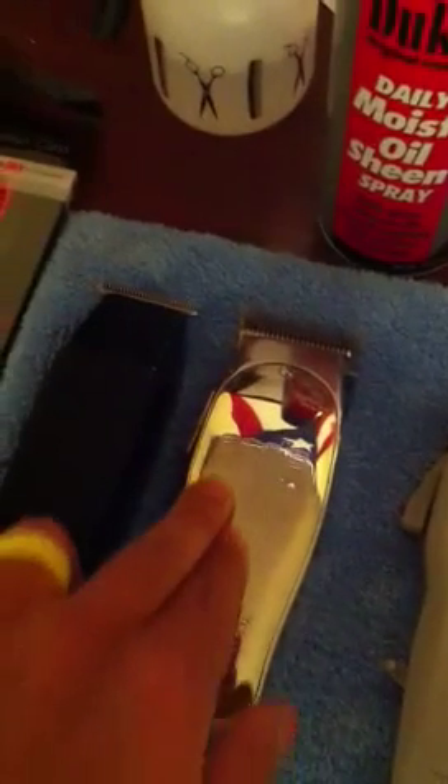So I got the Wahl Seniors right here with the MD Barber blade, the Masters right here polished out, and then the Styliners and the T-Outliners right here.